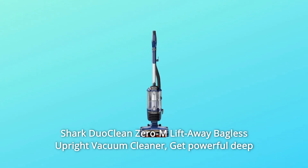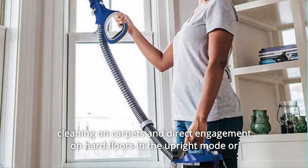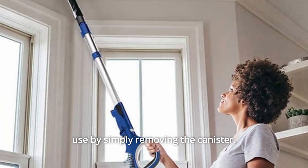Shark DuoClean Zero-M Lift-Away Bagless Upright Vacuum Cleaner. Get powerful deep cleaning on carpets and direct engagement on hard floors in the upright mode, or use the lift-away technology for easy access to those hard-to-reach areas, by simply removing the canister.